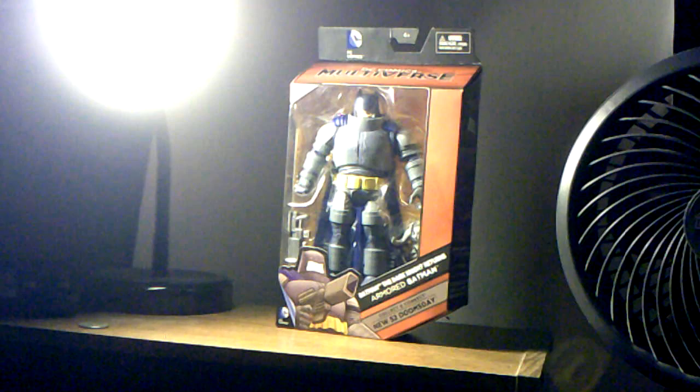It's a Walmart exclusive and going quickly. You can see the figure clearly displayed with all the accessories in the package. It says DC Comics Universe, has the DC Comics logo, a picture of the character, and the name — New 52 Doomsday. On the side it has the same picture and a little bio about him.